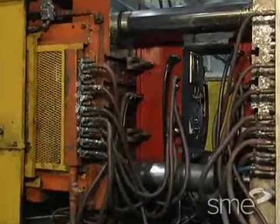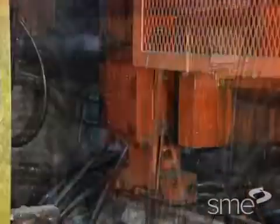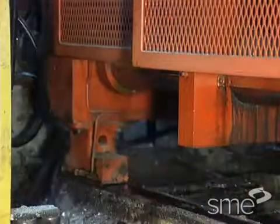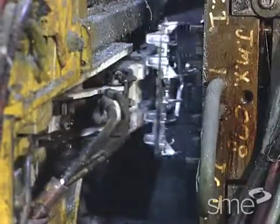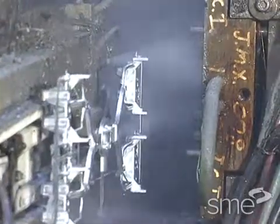The movable platen holds the other die half called the ejector half, and slides back and forth on ways. When the metal has solidified and the die halves separate, mechanically or hydraulically actuated ejector pins release the casting from the ejector half of the die.